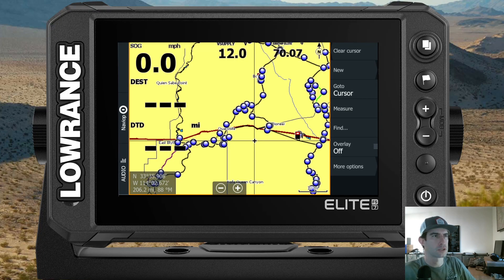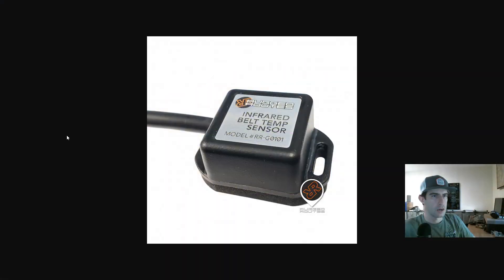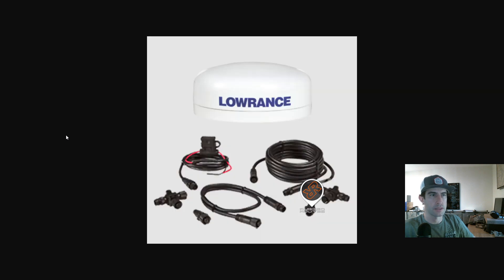I'm Steven from Rugged Routes, back for another quick Lowrance tutorial. Today we're going to solve a small problem that comes up really rarely, but when it does it can be a pain unless you know this quick trick. The problem is: if you're running the UTV belt temp sensor and you installed it after installing the 0.1 external antenna, they have a tendency to sometimes overlap their address on the NMEA 2000 network. Every device has a network ID number and address, and when multiple devices try to use the same address they conflict, resulting in intermittent data.